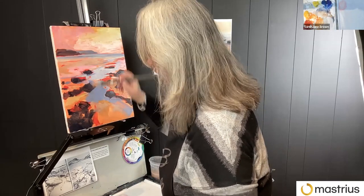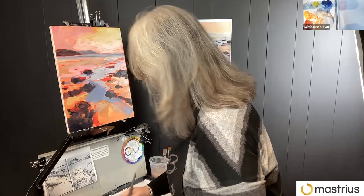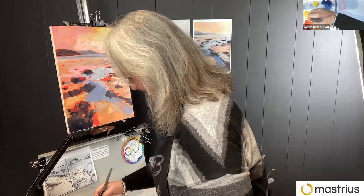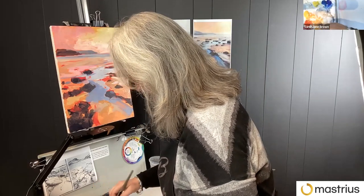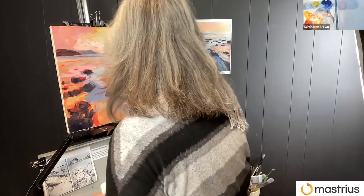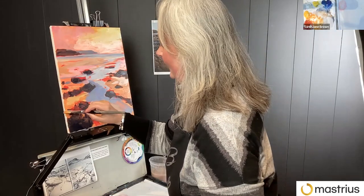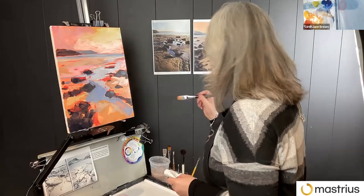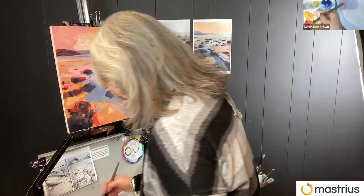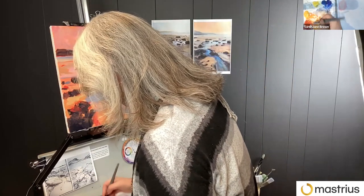Where is your local beach that you're painting? This is White Sands — White Sands Bay. I was in there on the 2nd of January. It didn't look as warm as that! I went in on Boxing Day and on New Year's Day for a swim. It was pretty cold.